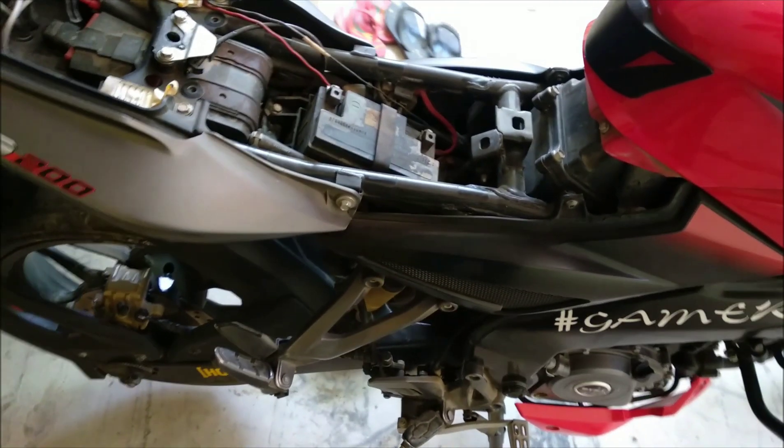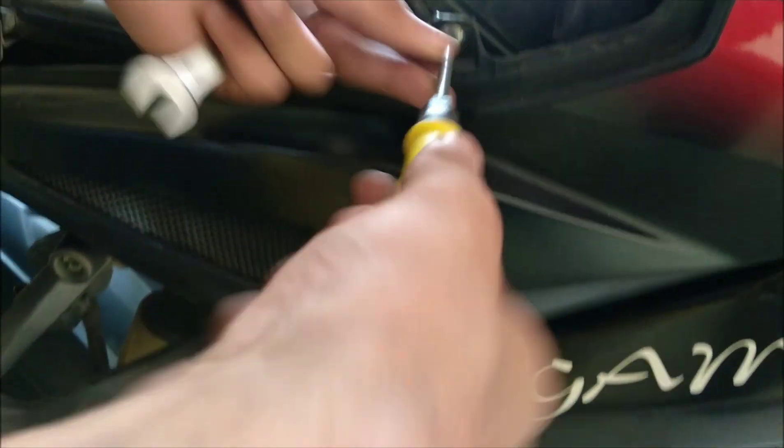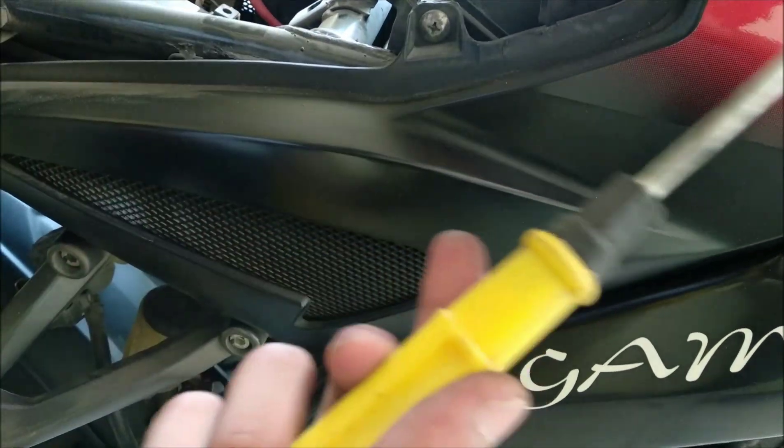Now all we have to do is, as you can see, this is a panel - the right side panel. We have to remove this with the help of the screwdriver.